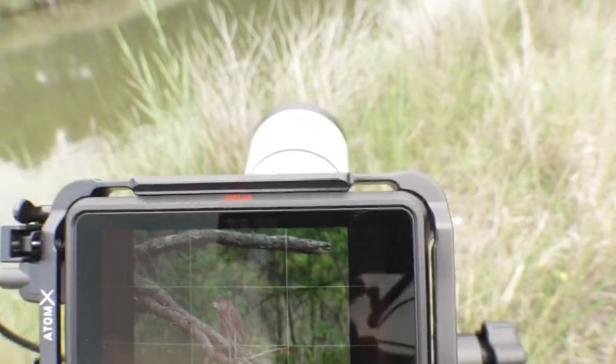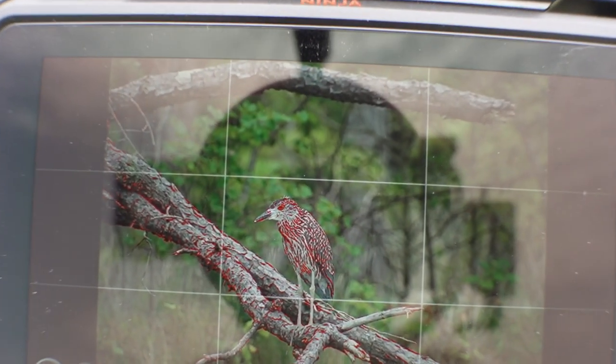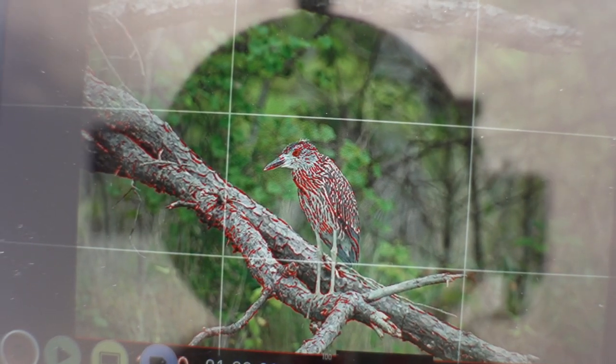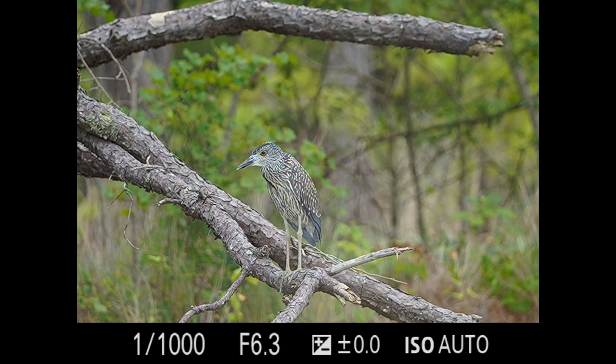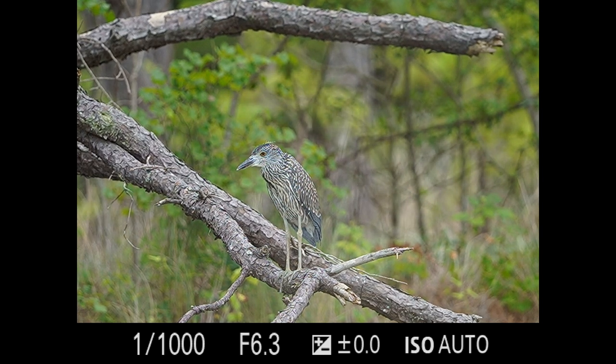Since I see this one over here on this branch, I've decided to take the time to actually get some shots of it before I set the ZV-1 up on the tripod to film me filming them. I'll show you on the screen here. Now you can see him over there just hanging out on that branch, and now I'm recording what I'm shooting on the a7R IV with the 200-600.